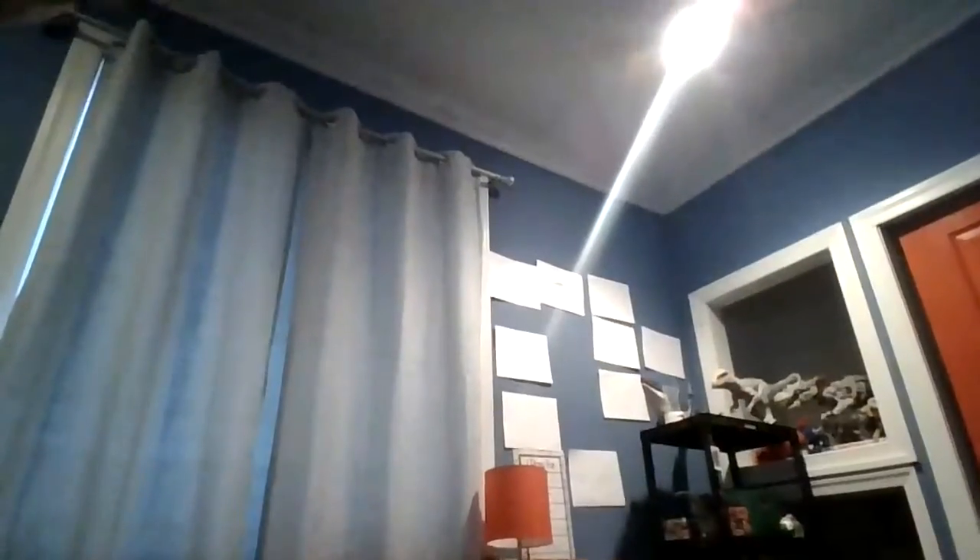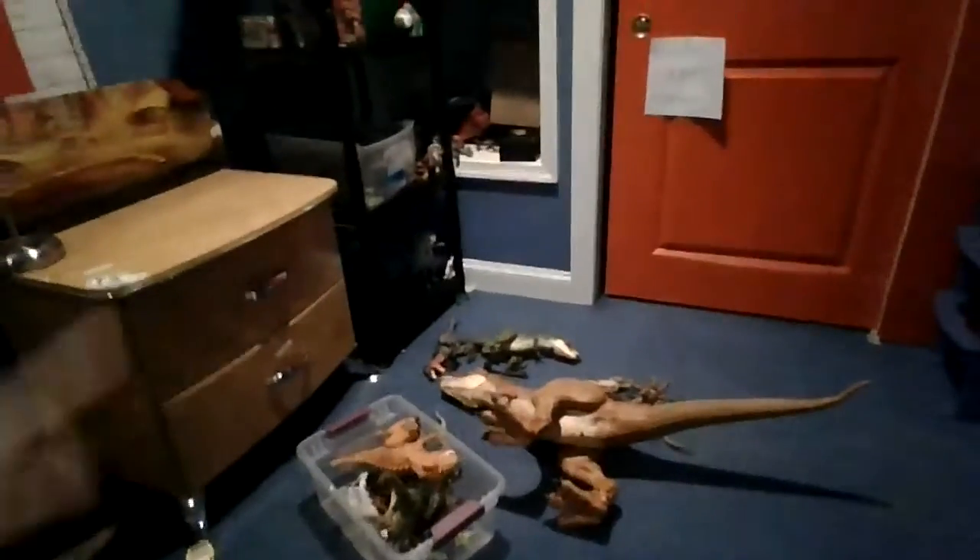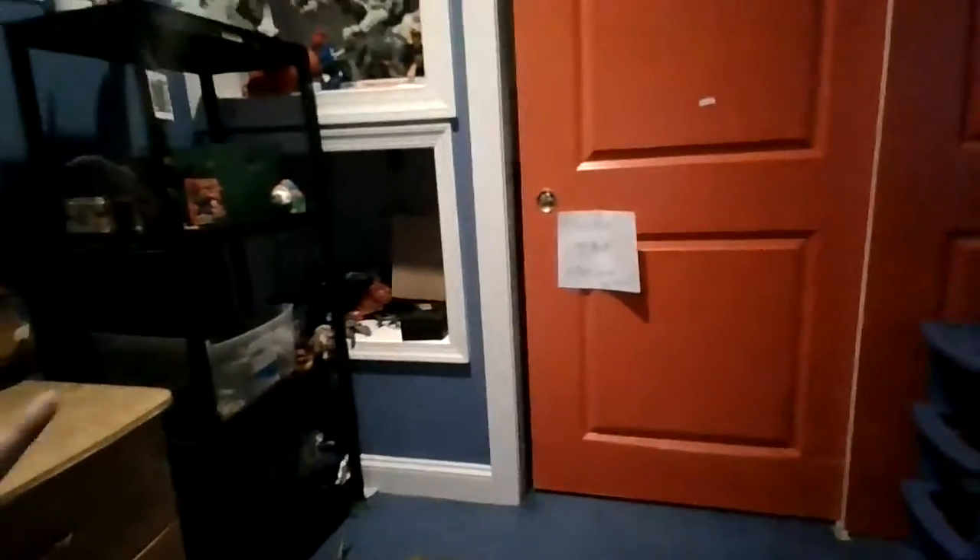Hello all, Jimmy stores, welcome back to another video. Today we're gonna be doing a video of my T-Rex collection — my Tyrannosaurid collection versus my T-Ceratops collection.